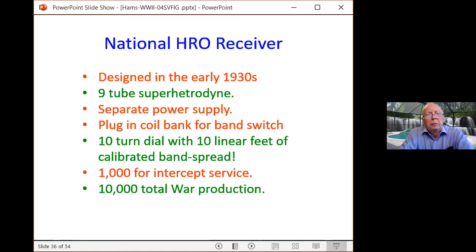The United States Department of War went to National and said, 'You start building these as fast as you can and we'll tell you when to stop,' and they went worldwide. The name HRO is an in-company joke — when work orders went to the sheet metal part of the factory they were marked 'hell of a rush order,' HRO. Management thought that was clever enough that they actually named the receiver HRO. In today's money, the price of this receiver would be $4,500.